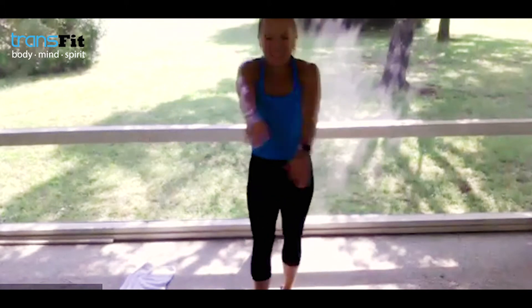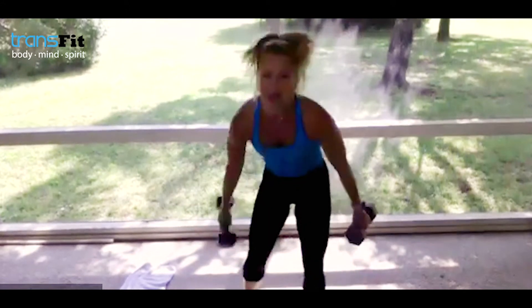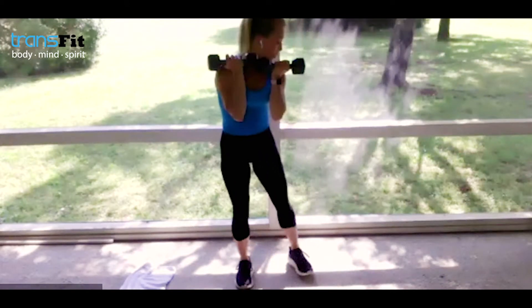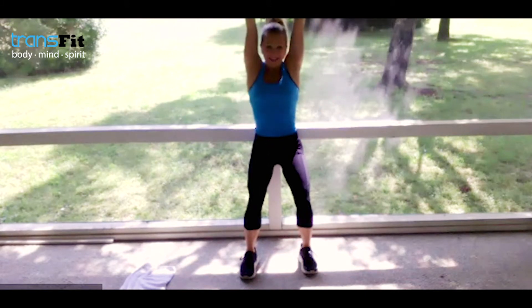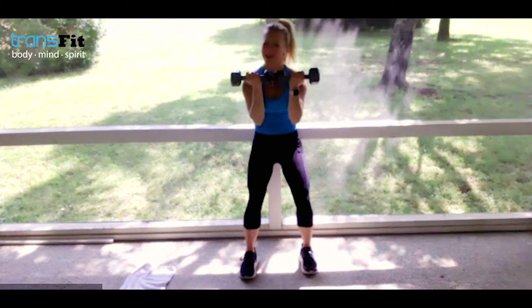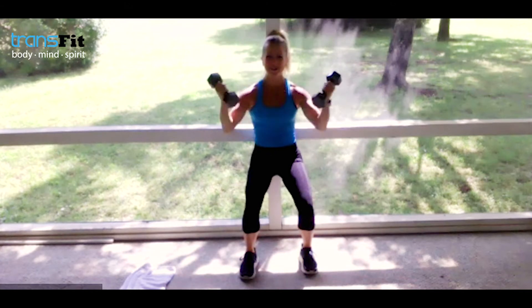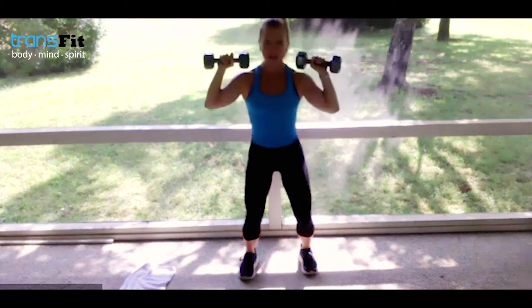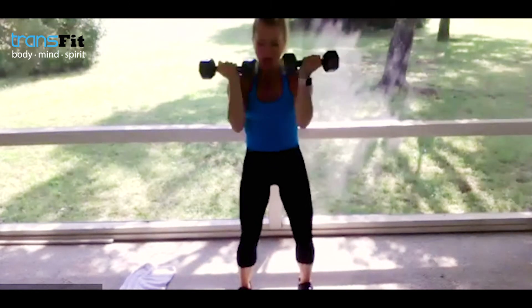Pick up the weights — second set starts now. Arnold Press — boom, yes, let's go. I'm going heavier this second set. Bring the hands together, give me a static squat — or if you're close to a wall, come into a wall spin, boom, press. Challenge yourself today, come out of the comfort zone. I love chiseling out these shoulders and upper back. Press up, think about the lats, the shoulders — bring it in, squeeze the weights together.